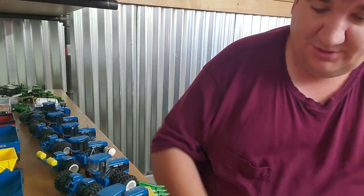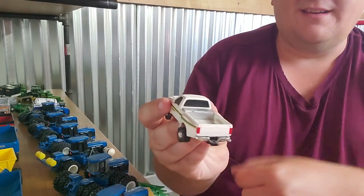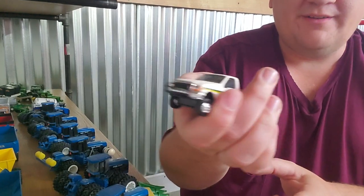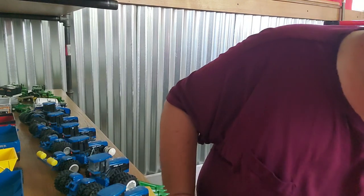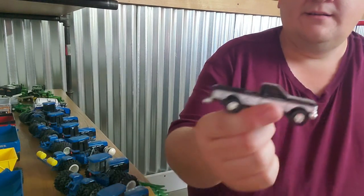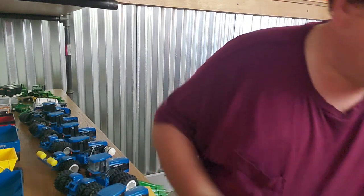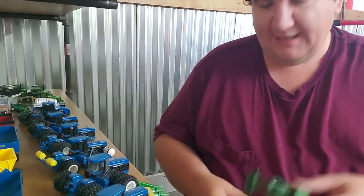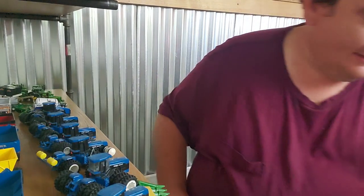Ertl John Deere service truck — custom Ertl John Deere service truck. Got the toolbox, got an exhaust, homemade little push bar there on the front. Another Ertl truck — it's got toolbox and stuff in the back, nothing too fancy there. Got a utility tractor — I think that's a 6420, if I remember correctly. I can't read it, don't have my glasses, but I'm pretty sure it is.